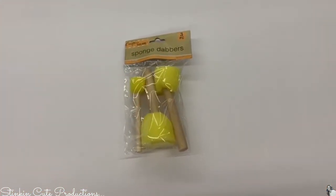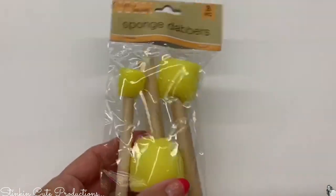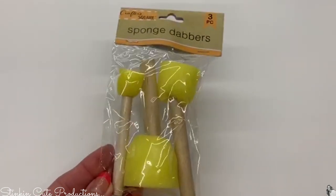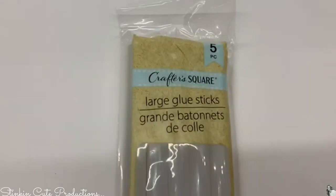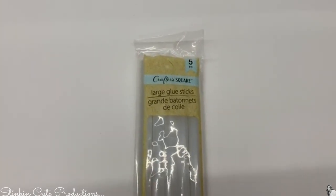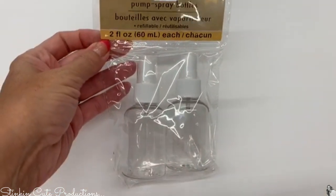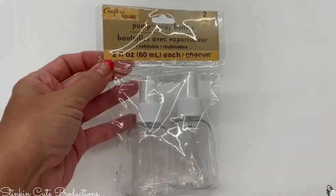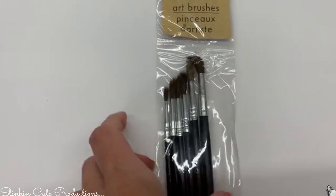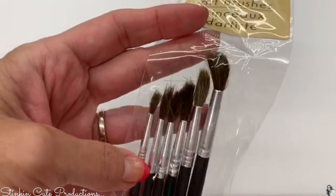I was so excited when I went in and saw even more new crafting supplies on the crafting aisle. I found this new three-piece set of sponge dabbers, a five-pack of large glue sticks — a great buy — a two-pack of pump sprays, great for paper crafting and working with acrylic paints, and a six-pack of art brushes that have a synthetic bristle, a bit better than the plastic ones you usually see at Dollar Tree.